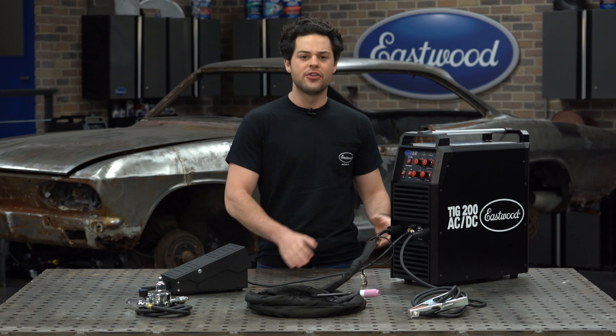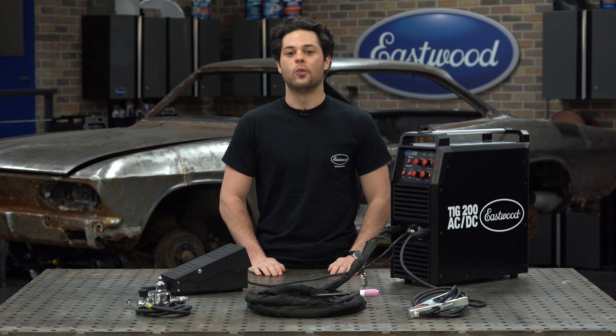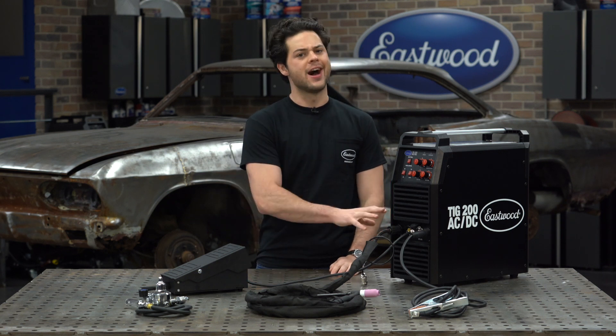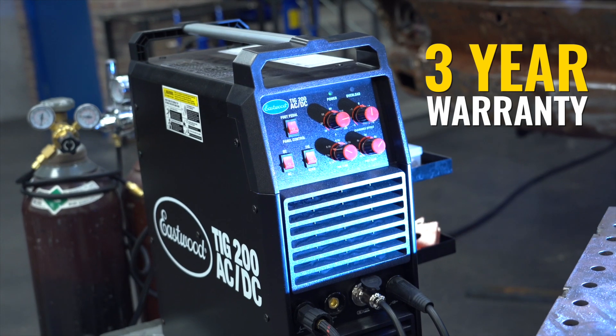This unit is also very tough, really very well built. The duty cycle is going to be 60% at 190 amps. We have confidence in this unit and it even comes with a full three year warranty through Eastwood.